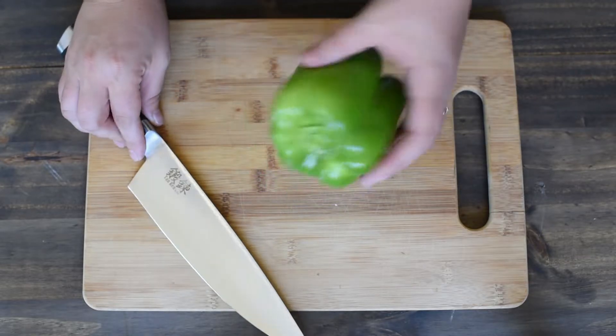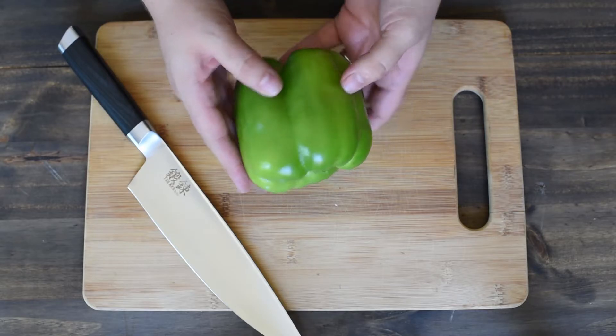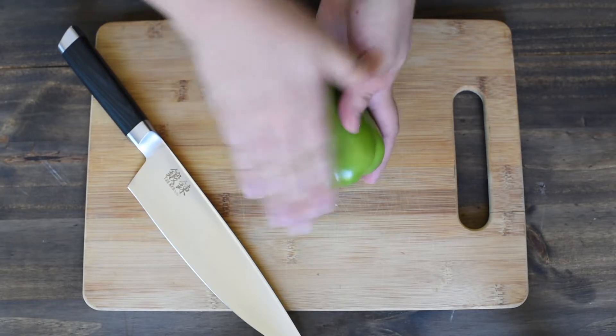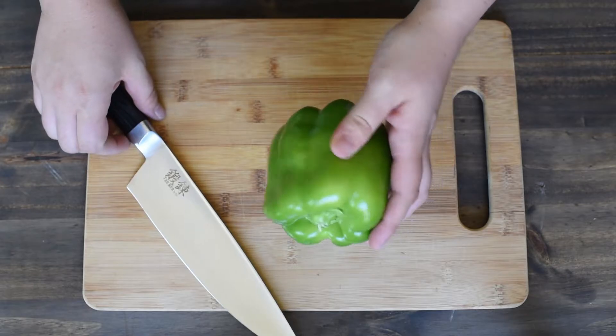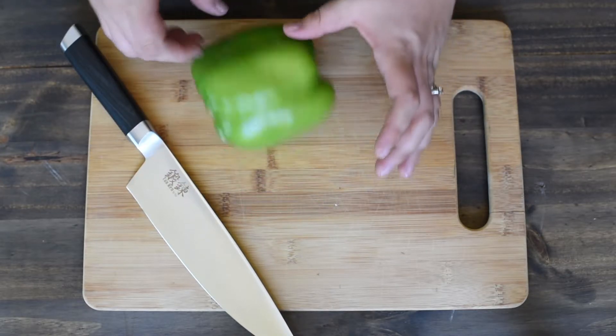First, what you want to do is you want to find the side of the bell pepper that is the most flat in length. On this bell pepper, it's this side. You're going to set that down on the cutting board so it's nice and stable and doesn't rock back and forth.